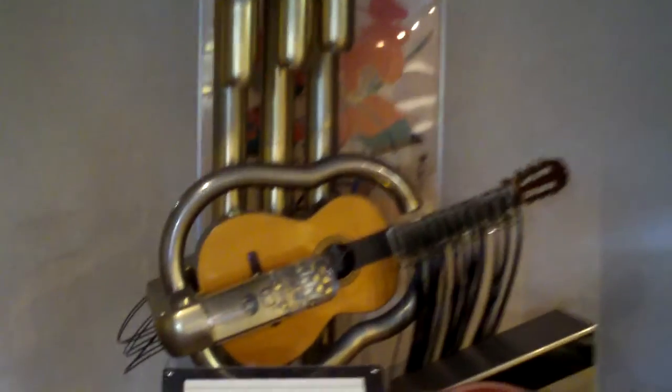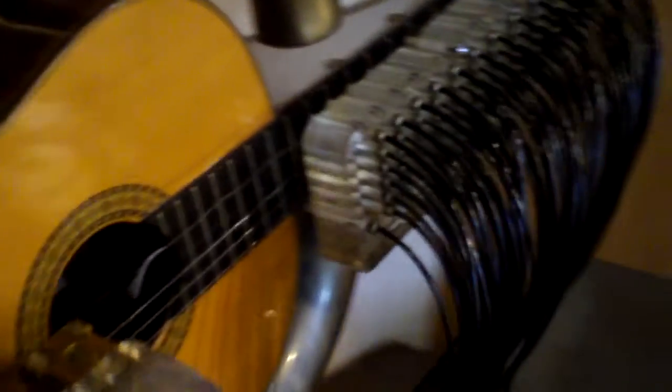It looks like this. Isn't that cool? And then I'll get a little bit of a close-up. And here's what it looks from the back with the... where it will play. Here is the hand. It's very neat.